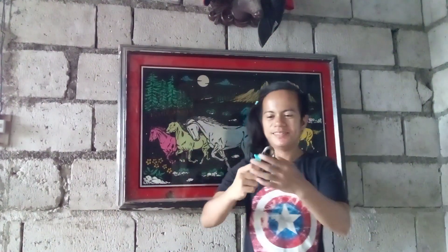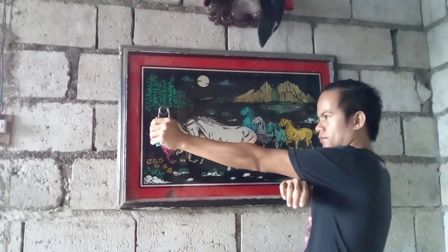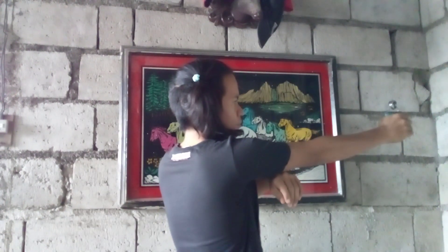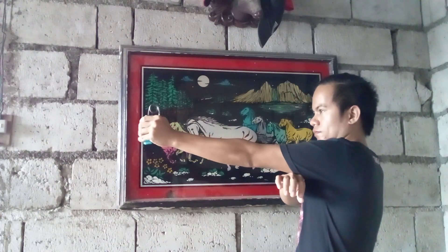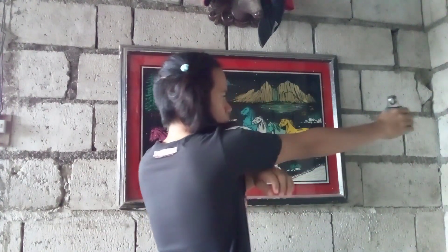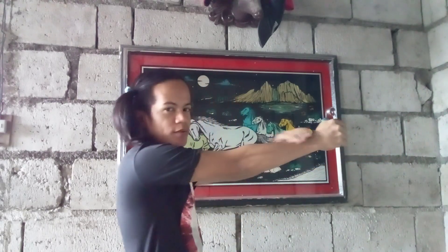Alright, let's get into it. The first set. Keep going. The second set — first pencil. We're going up.